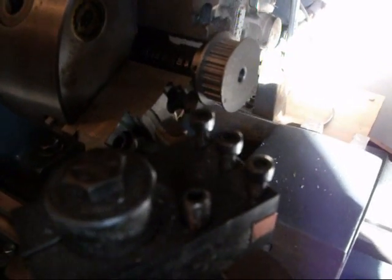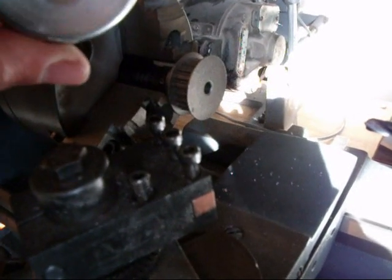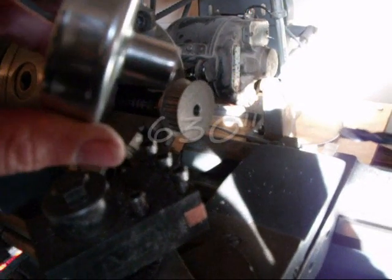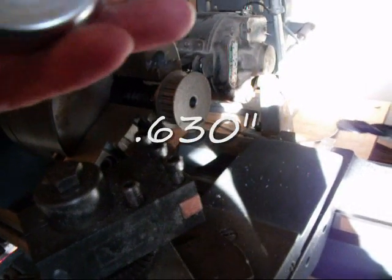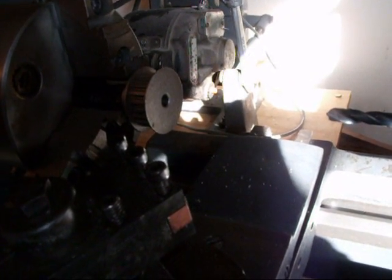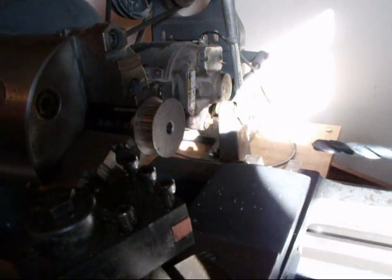I got my timing belt pulley today. It's a .2 pitch XL series. The center hole was one quarter inch, and now what I need to do is bore that out. This is on the clutch bell — it's .630. So I'll take it out to .625 with drill bits, progressively step up, and then finish off the last five thousandths with probably a boring bar.